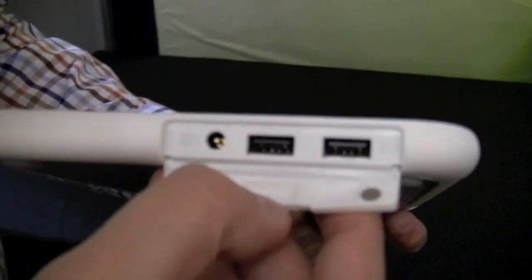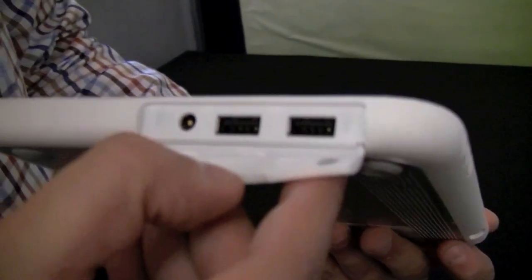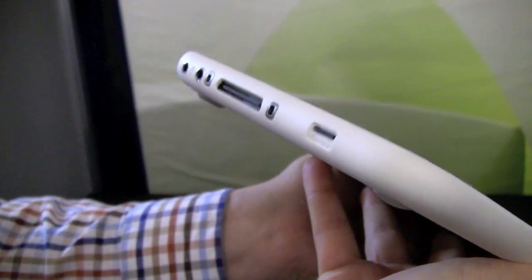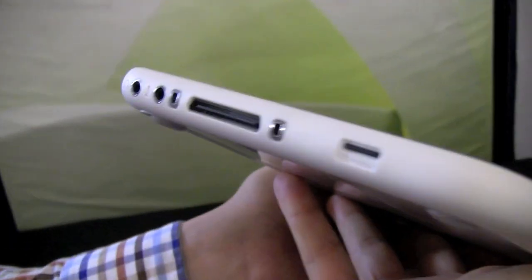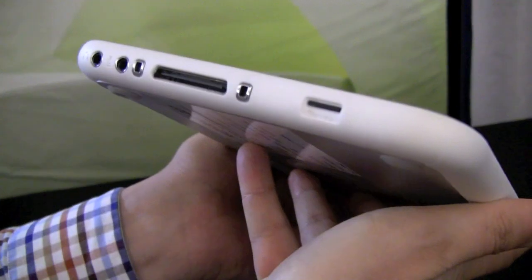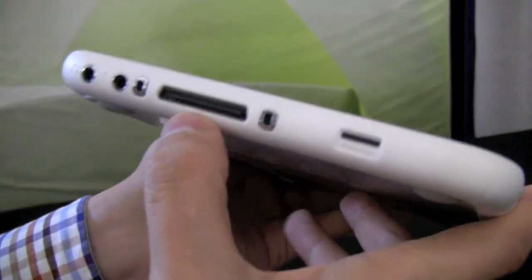There are two USB 2.0 ports. There's a connector for your PSU, and we have a couple of status LEDs — and this should be the power button. There's a micro SD slot. So this isn't a SIM card slot, this is a micro SD.